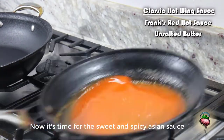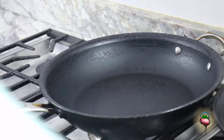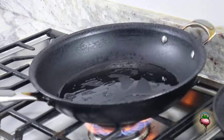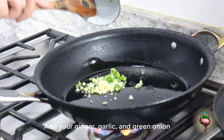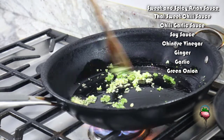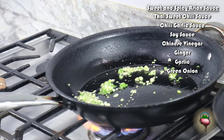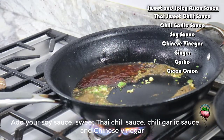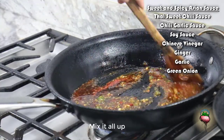Now it's time for the sweet and spicy sauce. Put some oil in the pan. Add your soy sauce, sweet Thai chili sauce, chili garlic sauce, and rice vinegar. Mix it all up.